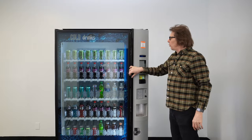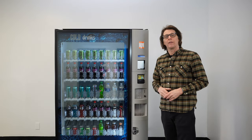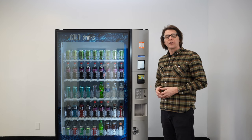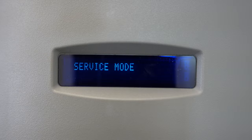When I press that button, what will be shown on the display is 'service mode.' If you press that button and you don't have service mode, you can continue to press the mode button until you get back to service mode. Once we have service mode shown on the display, we can press A to advance forward through all the different menu options, or we can press selection button 7 to jump straight to the set price area. I'll go ahead and press selection button 7.